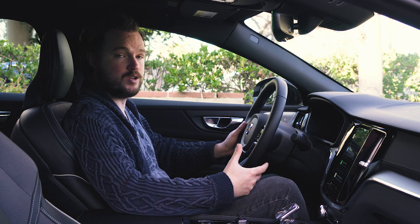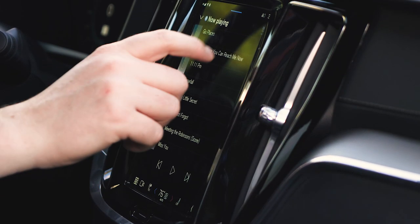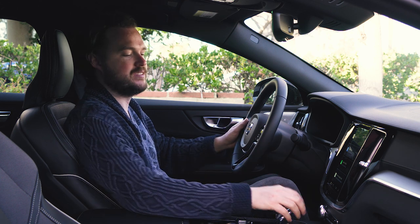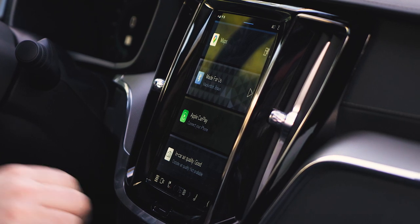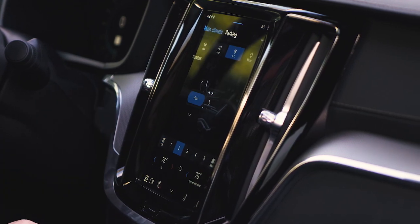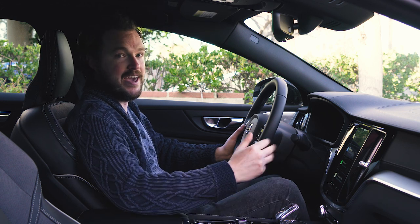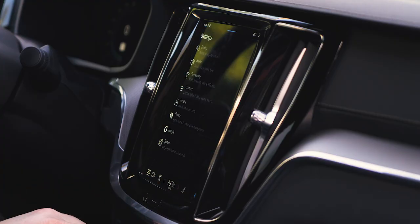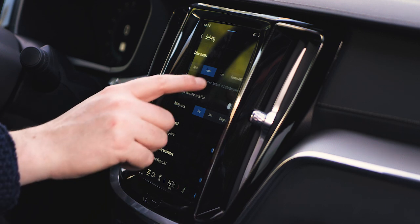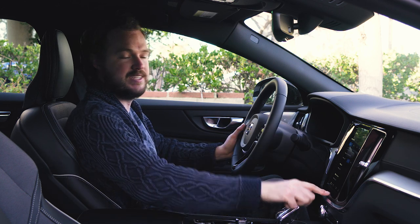The tech suite of the Volvo S60 is also pretty fresh and modern, at least on the surface. There's a standard 12.3-inch digital instrument cluster and a nine-inch touchscreen display on the center of the dashboard. But once you start to dig in, things fall apart a little bit in terms of ease of use. There just aren't enough hard buttons for simple adjustments on the fly. For example, adjusting climate controls beyond temperature requires going into the touchscreen to select fan speed or air direction. The heated seats are no better — you have to go into a specific menu. And there's no way to adjust drive mode without going into vehicle settings, which is frustrating when you just want to switch between pure electric or hybrid power.